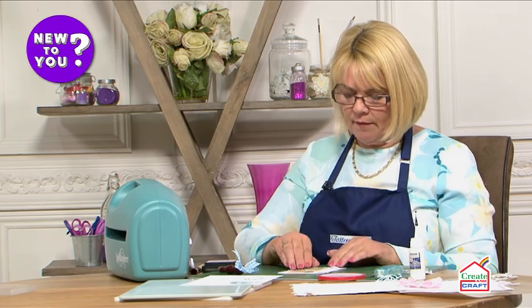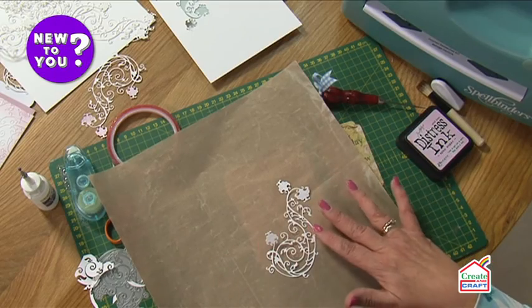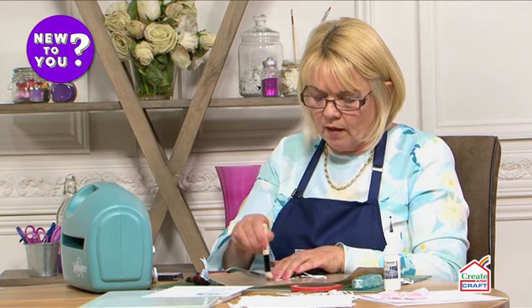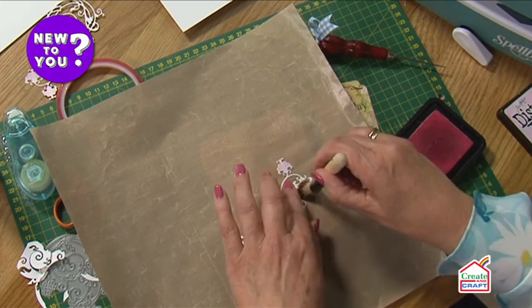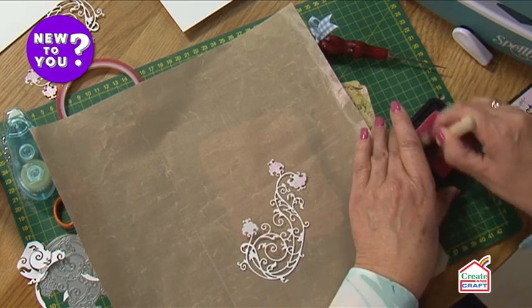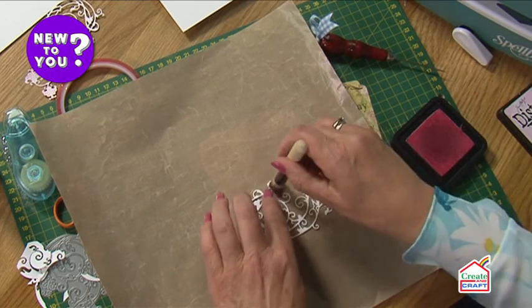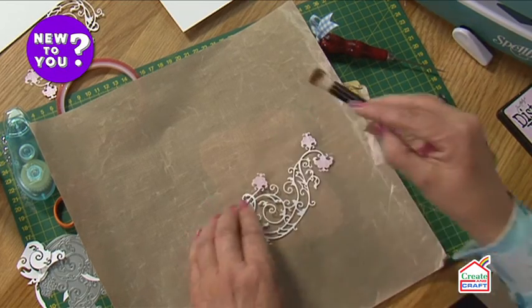The other thing you can do, if you have any distress inks or chalky inks, is to actually add some colour to that die cut. If you have a glass mat or a craft mat, you can start using your inks — I've got a beautiful light pink here. Just pick up the colour and pop it onto just the petal part if you wish. You could also use marker pens, crayons, or aqua pens, as long as you don't saturate the card. You can see it just gives a lovely finishing touch and adds a little bit more dimension to your die cut.